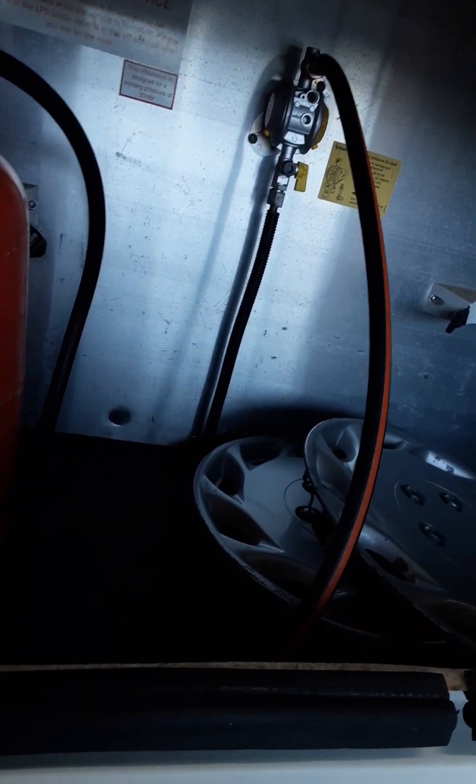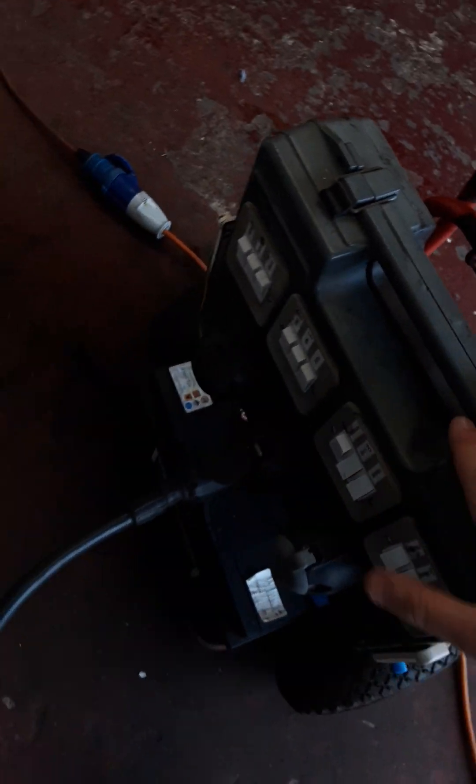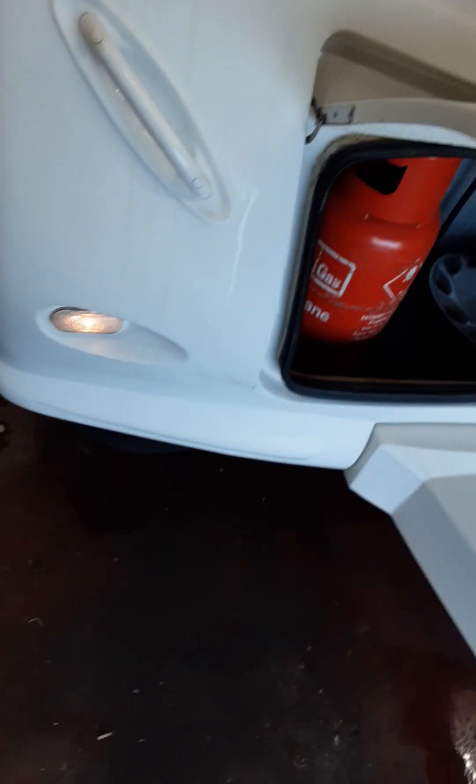We've got a bulkhead regulator. We also have your 13-pin plug, which does your lights and your 12-volt to the fridge if your car is wired up correctly.